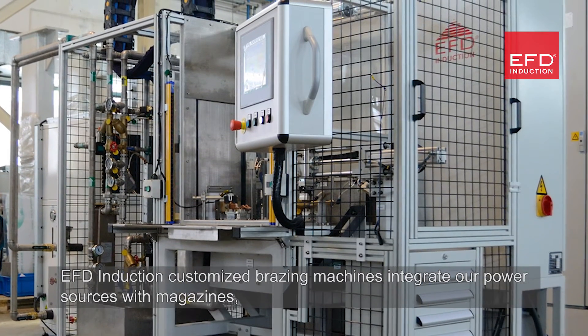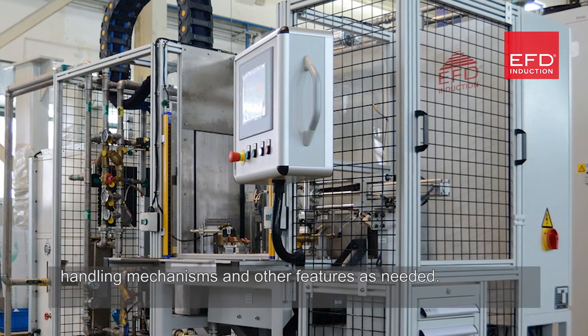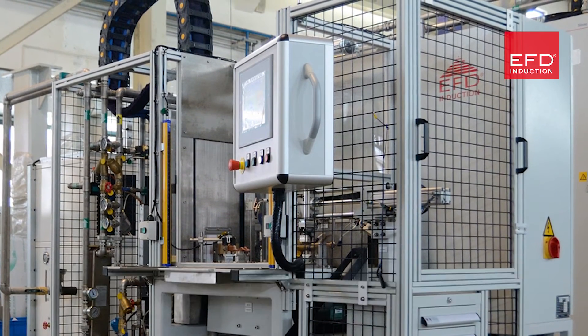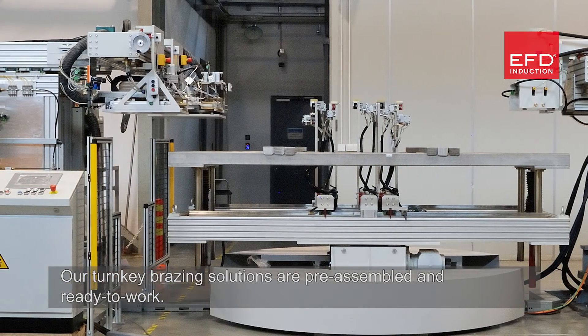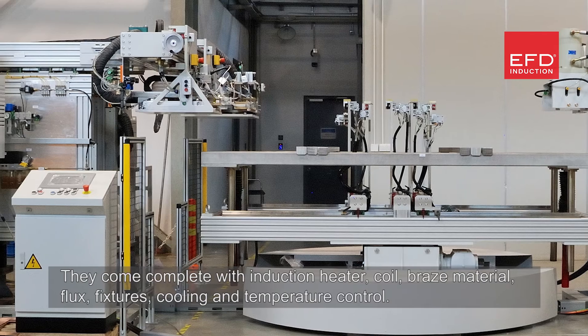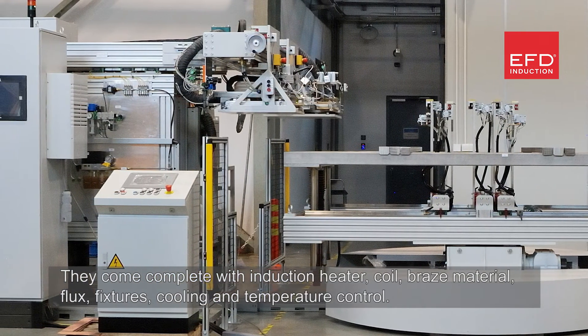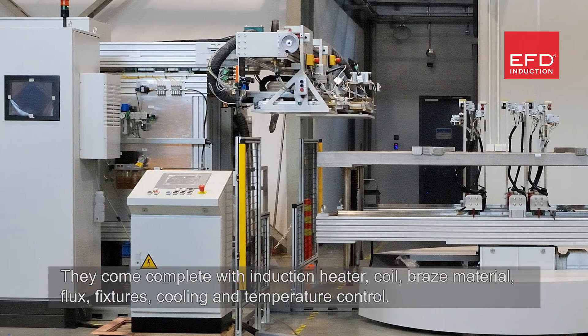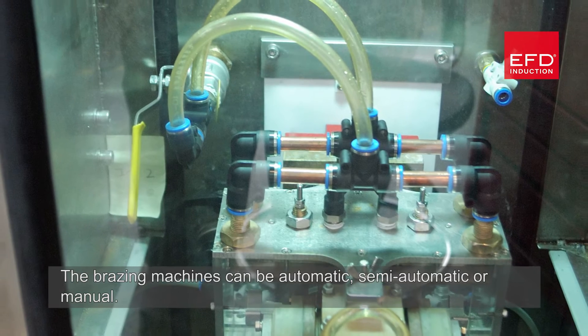EFD induction customized brazing machines integrate our power sources with magazines, handling mechanisms, and other features as needed. Our turnkey brazing solutions are pre-assembled and ready to work, coming complete with induction heater, coil, braze material, flux, fixtures, cooling, and temperature control. The brazing machines can be automatic, semi-automatic, or manual.